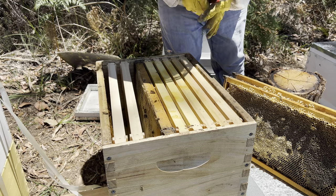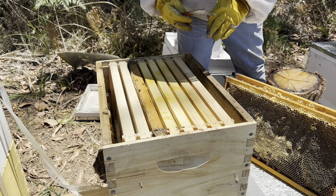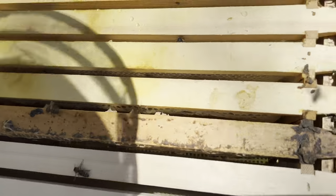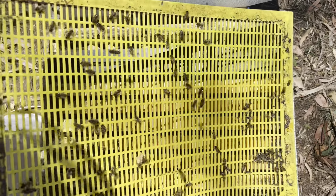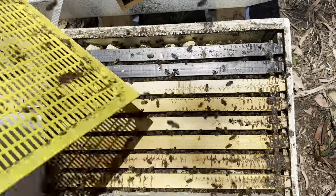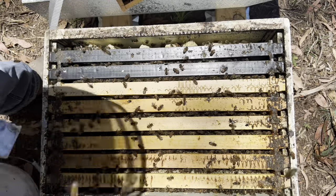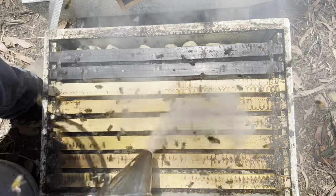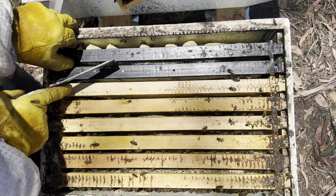Two more frames for those guys. Now we'll get into the bottom box. If you remember last time, these guys had eaten the honey out of the plastic frames on one side. So we'll jump in straight away and have a look at those frames.